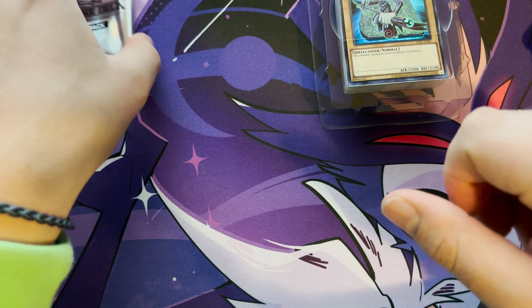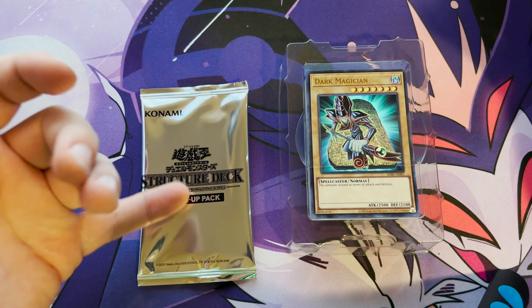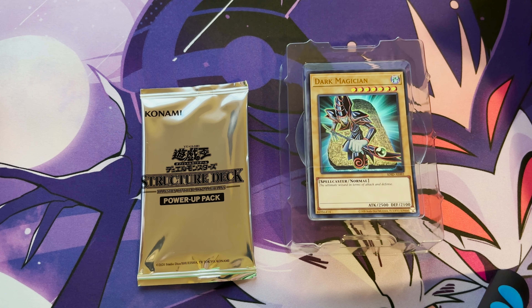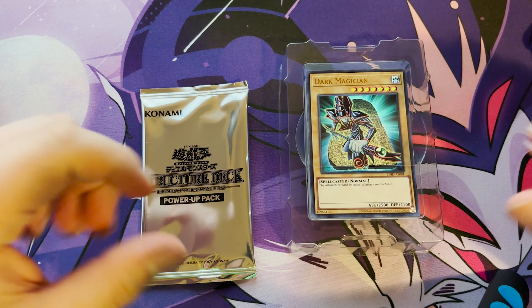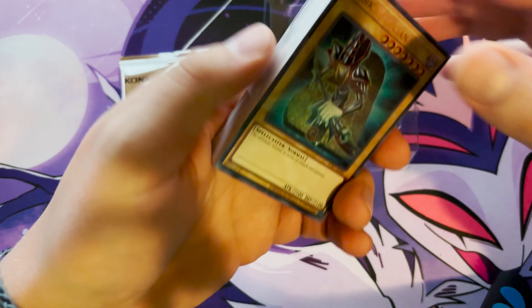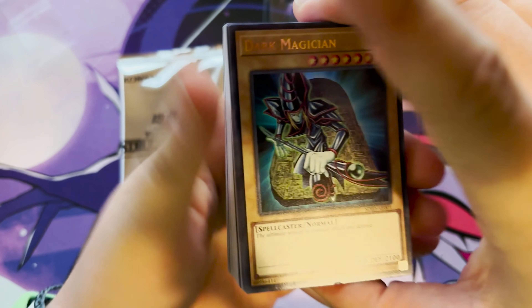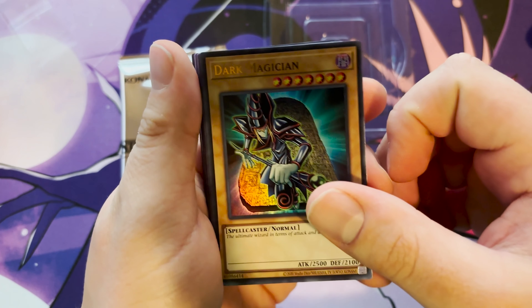From the Power-Up Pack we can get any one of these 20 cards — oh, we got Mirror Force! Mirror Force is always a cool one. So this is your lot. Obviously we barely get these with our structure decks or any deck in the Americas. This pack also has the sleeve, which is a nice touch.